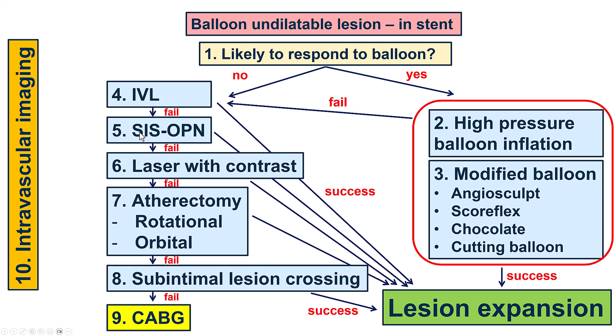If IVL doesn't work, we use the very high-pressure balloon, the OPN balloon, at high atmospheres. If that doesn't work, we still have the option of laser with contrast. We have the option of doing atherectomy, which however will disrupt the stent — and orbital atherectomy is contraindicated within fresh stents. If that doesn't work, we can go extraplaque and modify the lesion. And of course, bypass is an option, though not truly an option in patients who already have had previous bypass. In all cases, intravascular imaging is critical to ensure an optimal result.